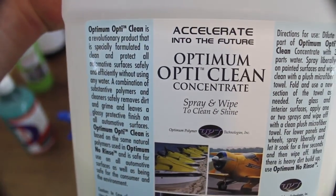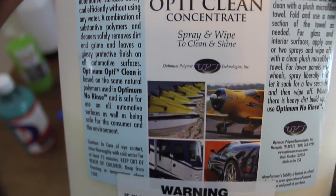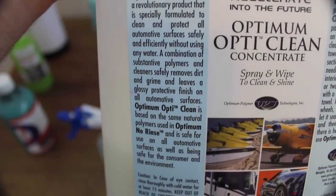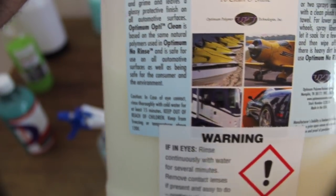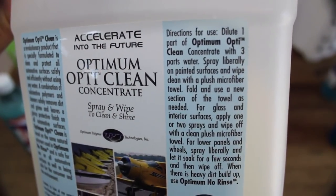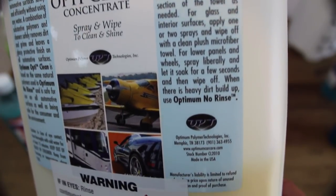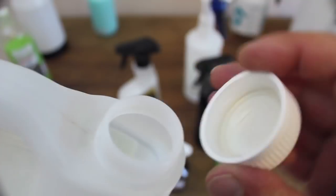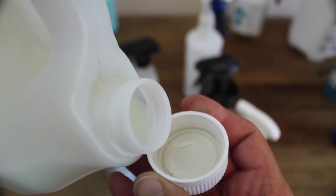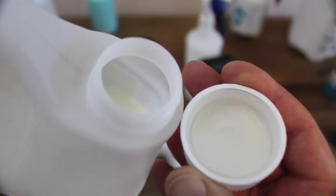Just to give you an idea of the cost difference between pre-mixed and concentrated solutions, OptiClean costs about $15 per wash as a pre-mix, whereas diluting the same amount of concentrate yourself will cost about $1.50 per wash for the exact same product — a pretty significant difference. OptiClean has been my go-to waterless wash for years. With a great cleaning ability, excellent finish, and the fact that it's a great clay lube and capable quick detailer, it really is a cost-effective multi-purpose winner.